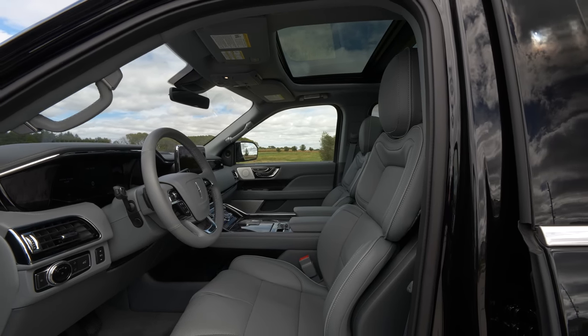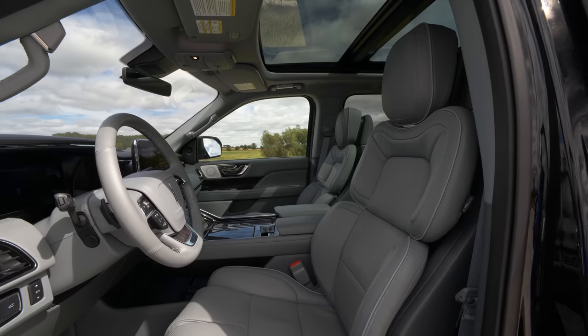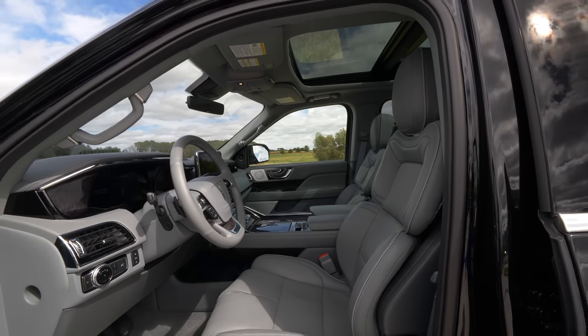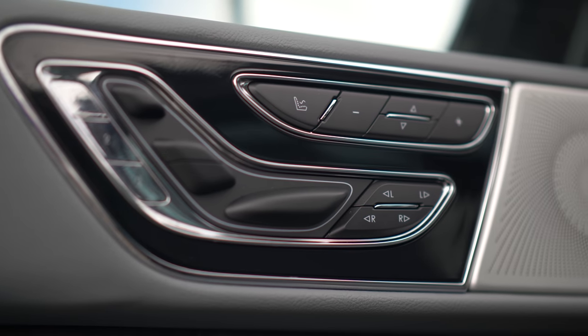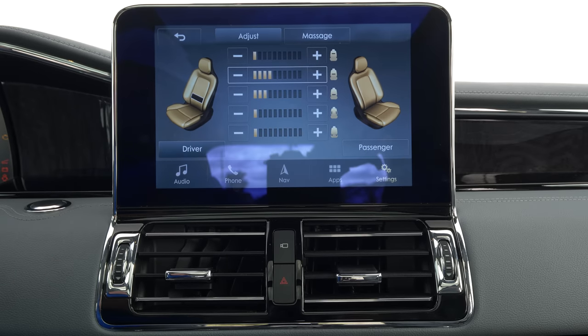Really, that's the biggest negative of this interior space because most everything else is really well sorted, namely the comfort. Lincoln loves to talk about how their seats have 60,000-way adjustments, and I find it's really easy to get comfortable in here. All your controls are on the door so you can see what you're doing — they're not on the side of the seat — and that makes it extremely easy to adjust. The seat massager button is there as well, just a one-touch thing so you don't have to go to the touch screen.